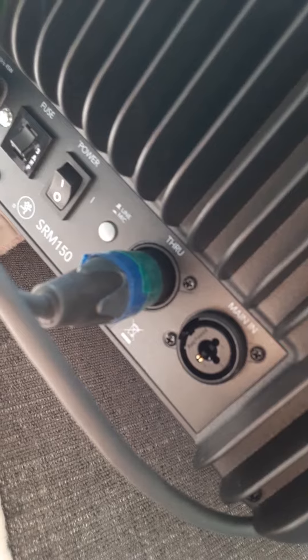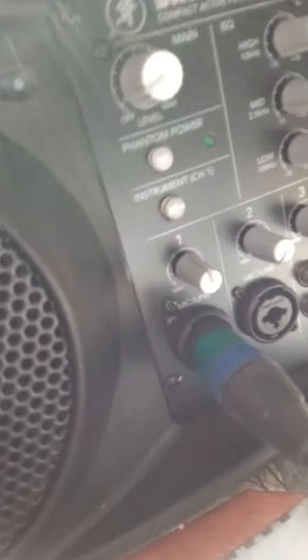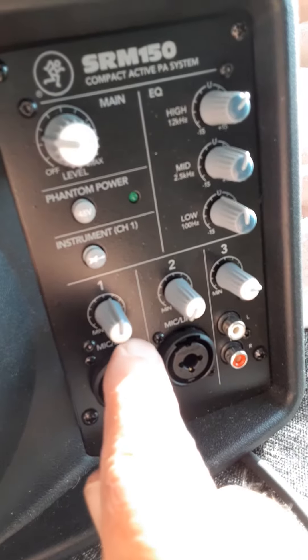I take an XLR cable here and I run it to the input on the other one on the first port. You see that knob right there? I set that to the midpoint right there. And on this one, which is the source one, I also set the knob to be the midpoint.